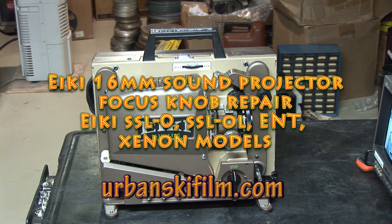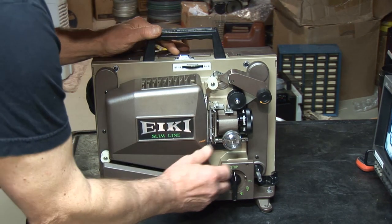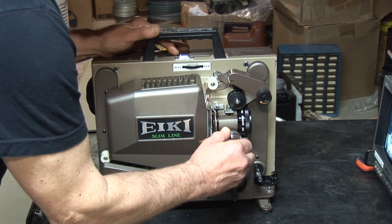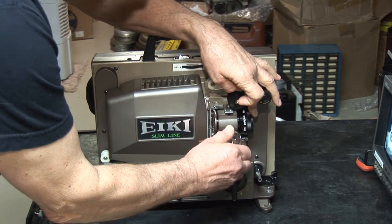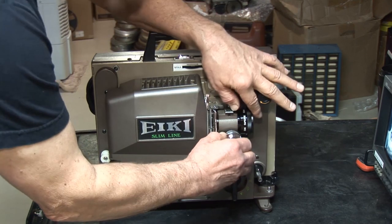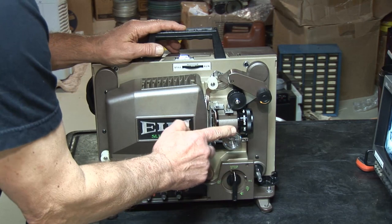Here we have an IKI SSL-O. There are other models just like this, the SSL-OL and even the IKI SSL's that have problems with the focus knob. On this particular model it's working, but if you turn a little farther it's stripped. If you try to go forward and hold it, it's stripped. Basically what happens is it loses focus and sooner or later this thing just gives up. So I'll show you how to replace this.